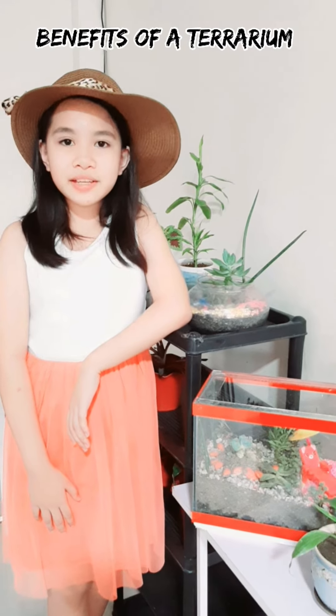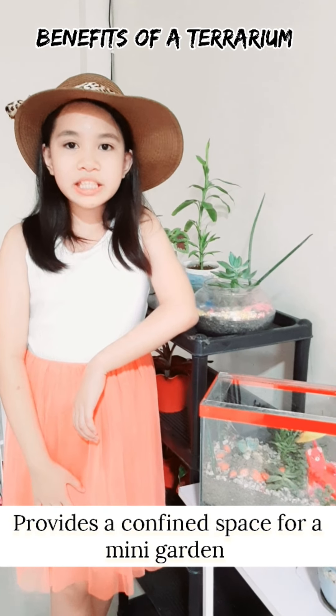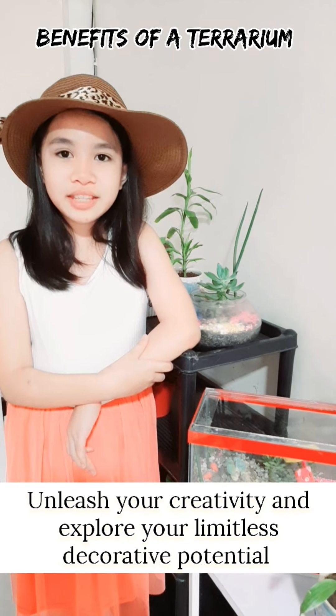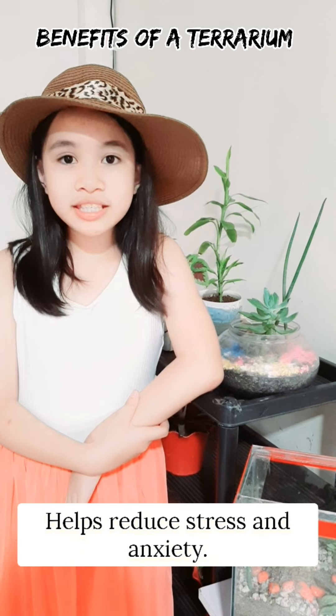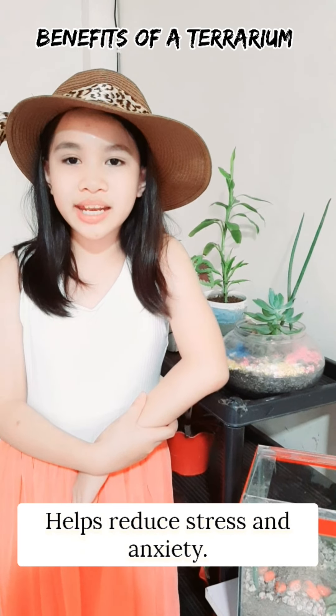A terrarium has a lot of benefits for you and me. It provides a confined space for a mini-garden. Terrariums do not need to be watered often. You can unleash your creativity and explore your limitless decorative potential, just like my terrarium. It purifies the air and, as we all know, plants are scientifically proven to reduce stress and anxiety.